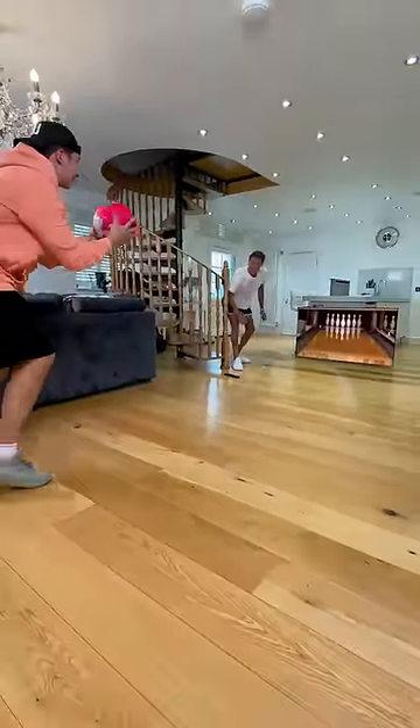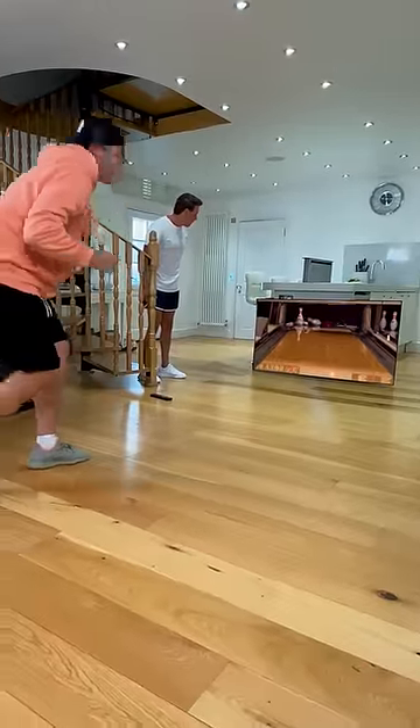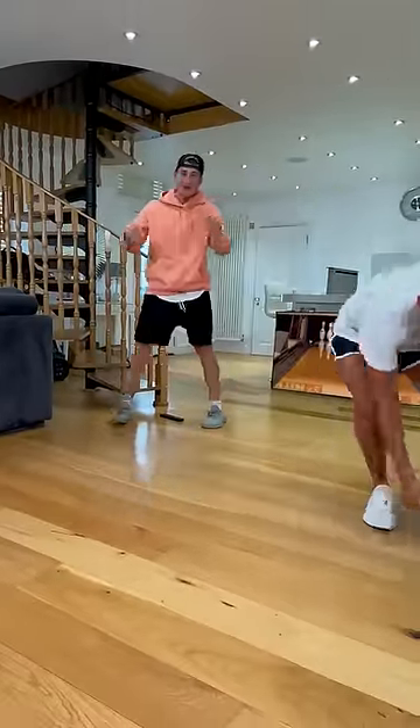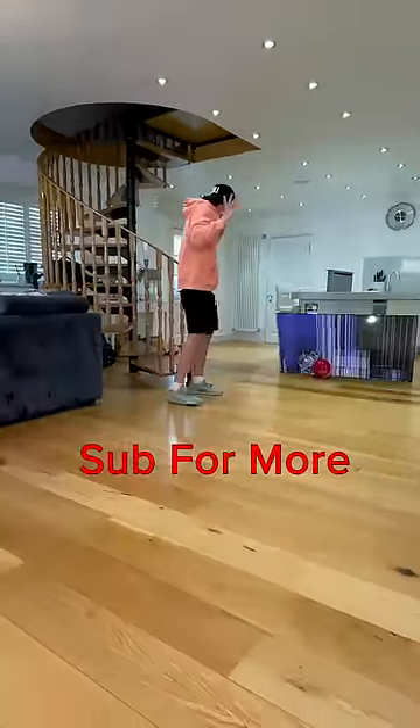Let's see what you've got, mate. Okay, let's do it. And... Yes! Strike! Great work. Okay, Woods, you're in. Check this out. Oh! Oh!